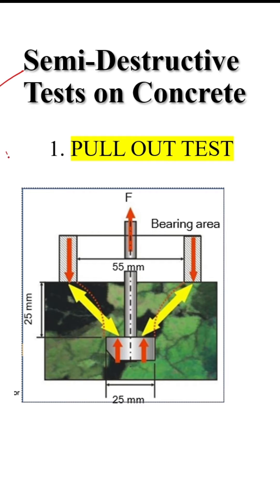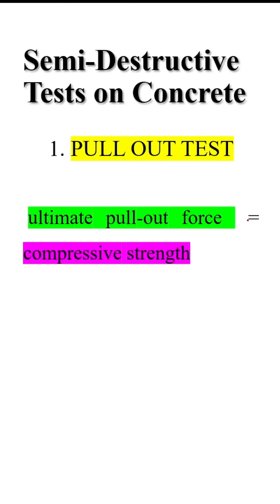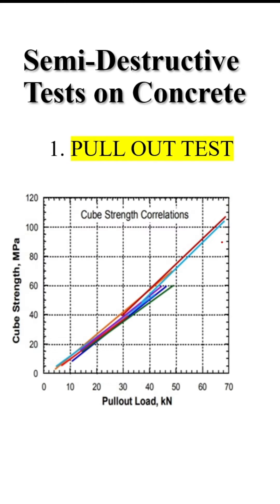This is a semi-destructive test on concrete called the pull-out test. In this test, you can see a concrete member with an insert, and this insert needs to be pulled out. While pulling it out, some force is required, and that force is correlated with the compressive strength of the concrete.